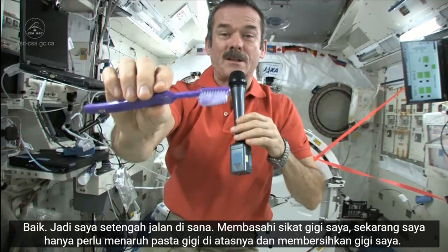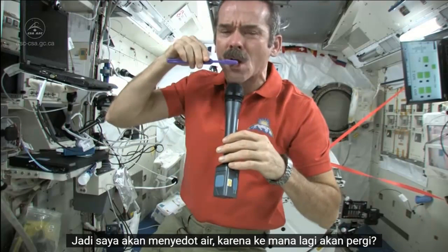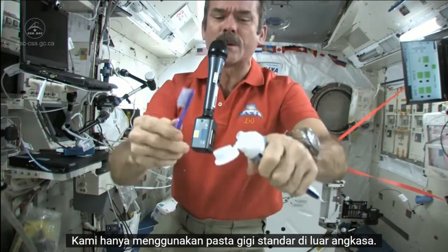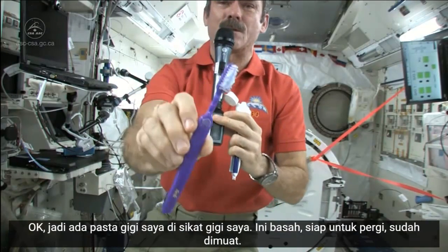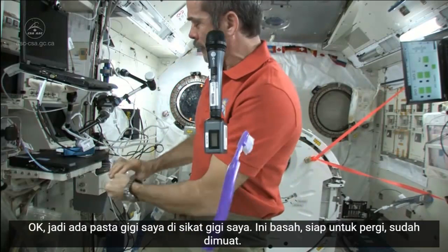Now I just need to put some toothpaste on it and get cleaning my teeth. I'm going to suck the water off it — because where else would it go? Nice wet toothbrush. Grab some toothpaste. We just use standard toothpaste in space. Squeeze a little on, not too much, because you're going to have to clean it up later. There's my toothpaste on my toothbrush — it's wet, it's ready to go, it's loaded.